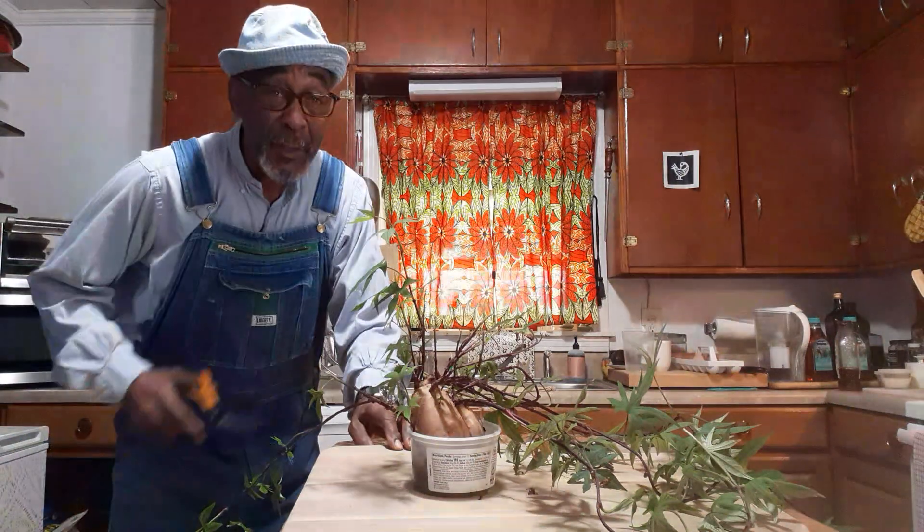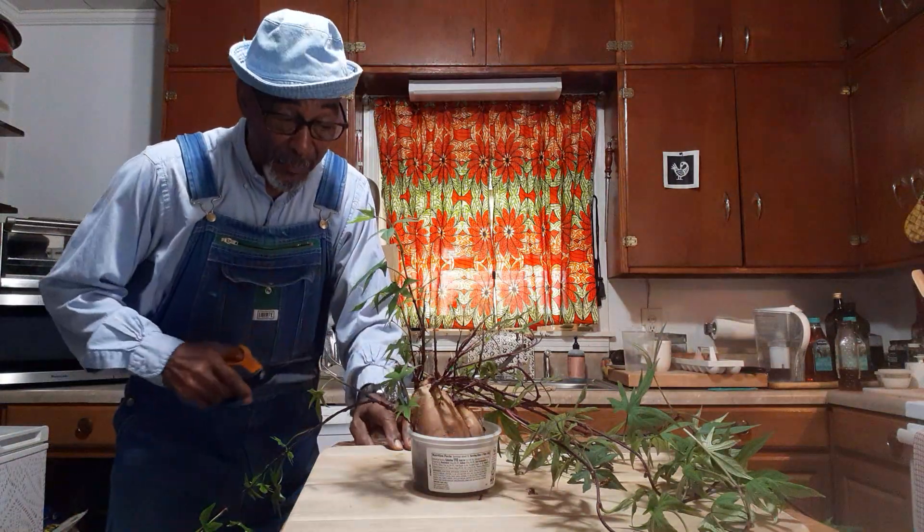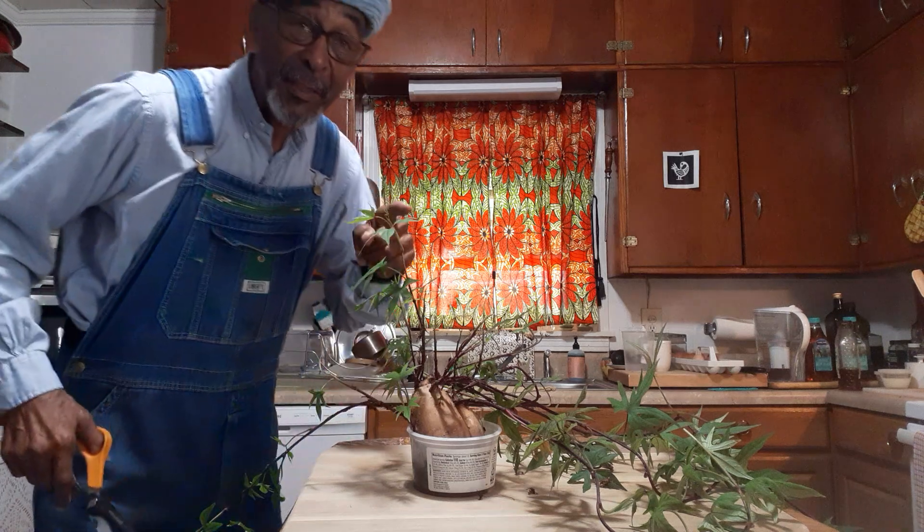I saved one, and this one I'm going to show you how I'm going to keep it going and have sweet potatoes later this year off of this one sweet potato. Let's get to it.